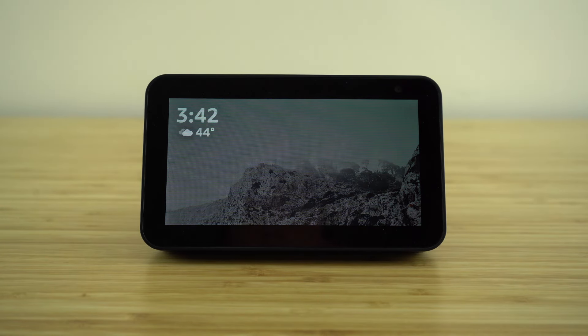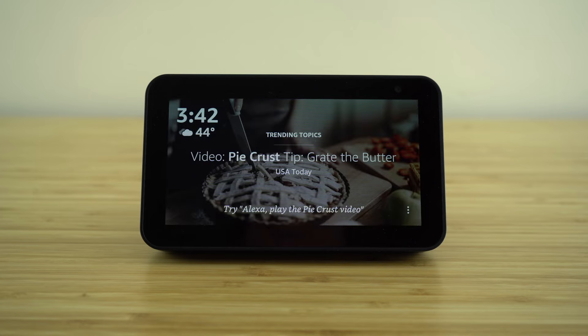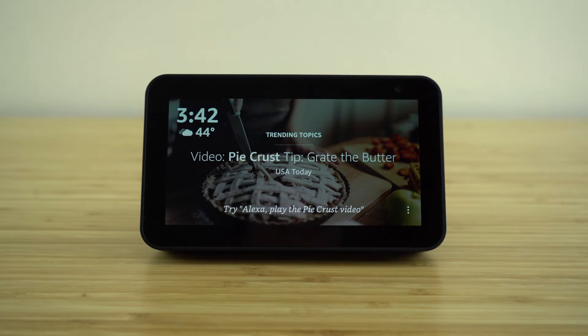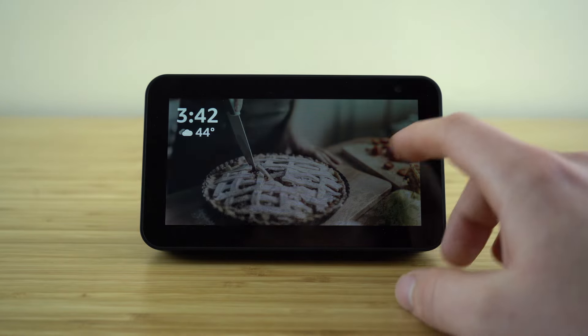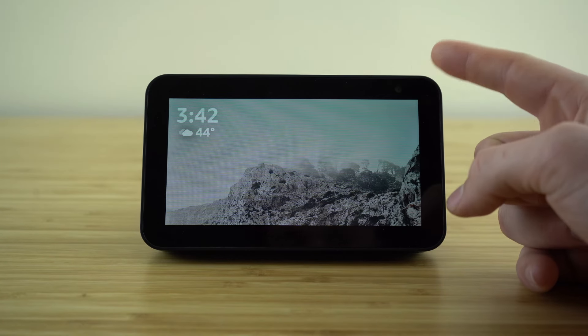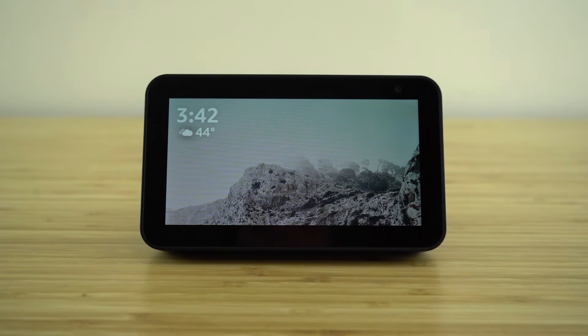But if it went through, I'd be able to speak and have that phone call using the microphone on my Echo Show. To take that even further, it can even do video calls — if you're connected to your smartphone, if it's an iPhone, you can just ask your voice assistant to FaceTime a contact.